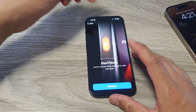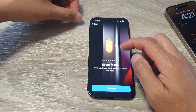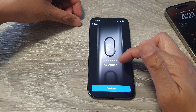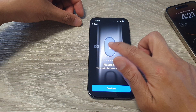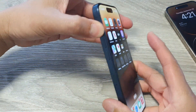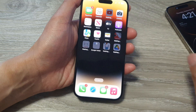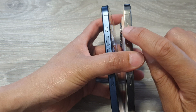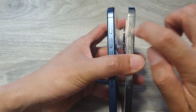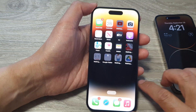By default the action button is set to silent mode — press and hold to put the phone into silent. But you can reassign another function such as camera, flashlight, magnifier, accessibility, or no action at all. I'm going to choose flashlight and tap on continue. If I press and hold the button it will turn on the flashlight instead. On the old iPhone there's a physical switch, but on the newer model it is now an action button instead of a silent switch. Thank you for watching — please like and subscribe for more videos.